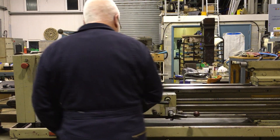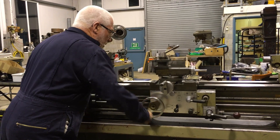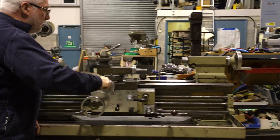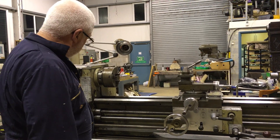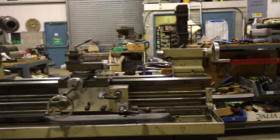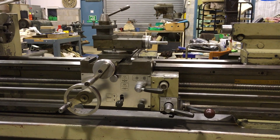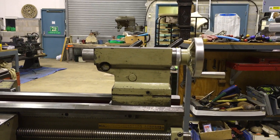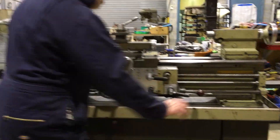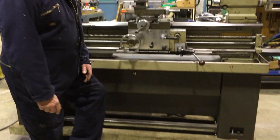Excuse me walking a couple of cameras. It all works okay manually as you'd expect. It's a good straightforward lathe. There's the saddle. Cross slide. Emergency stop. I'll demonstrate the emergency stop — you've got to have one of these really handy. Bang. Stops dead.